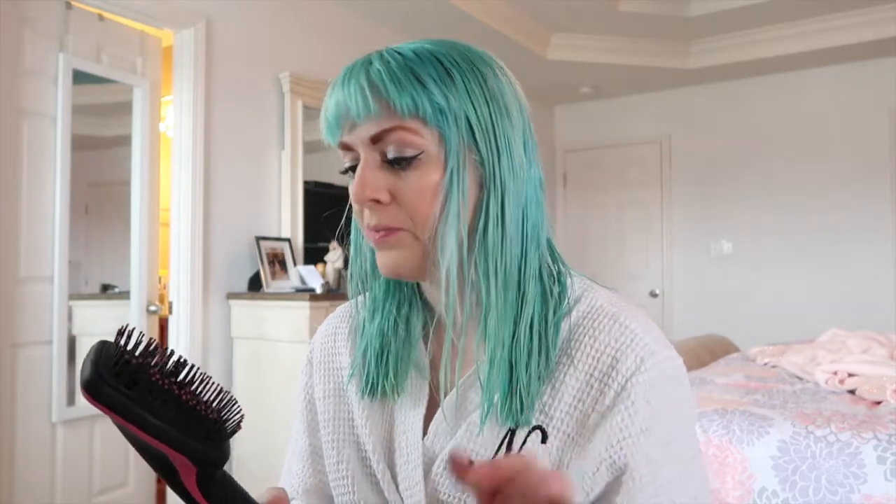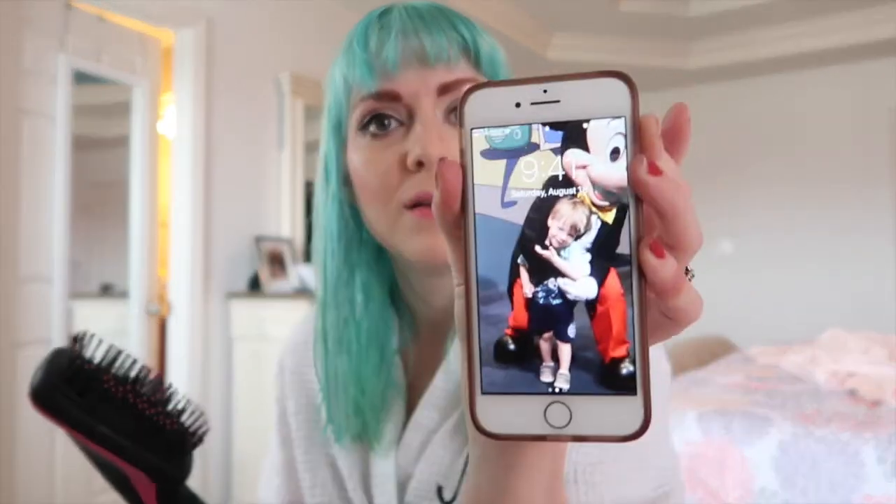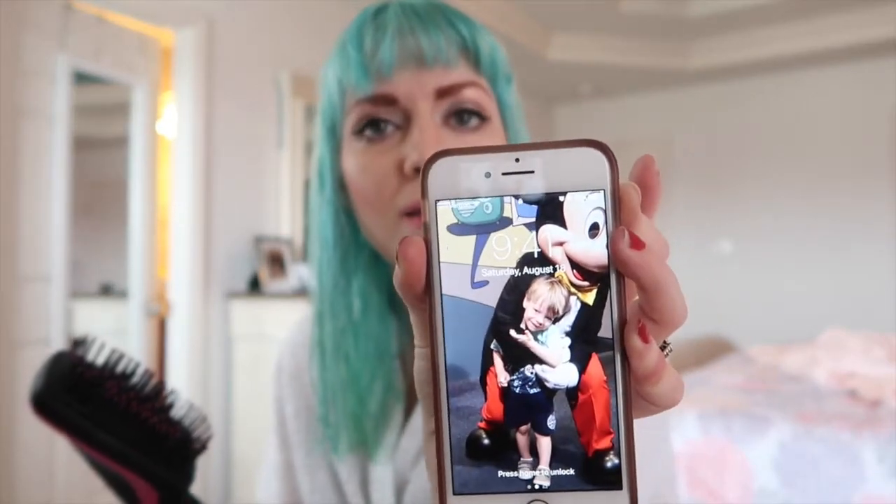I put all my makeup on while my hair air dries for a little bit, because my hair is very thick and it takes me forever to blow dry it, so that helps a little bit. Then I go ahead and blow-dry it. It is 9:41 right now, so let's see how long it takes me.